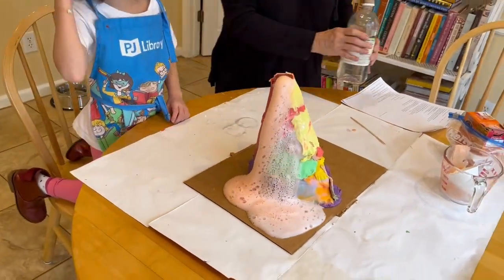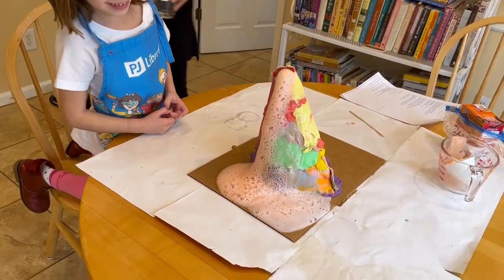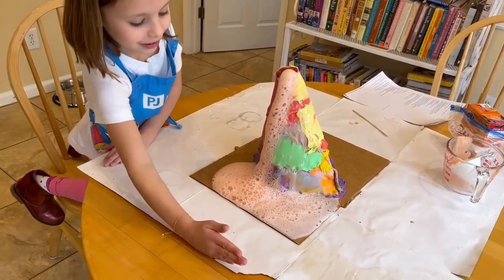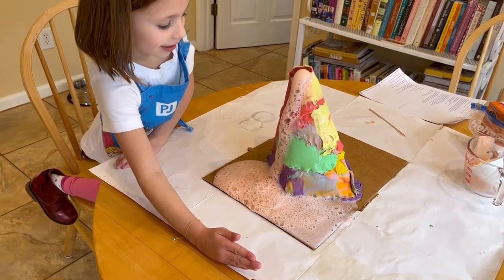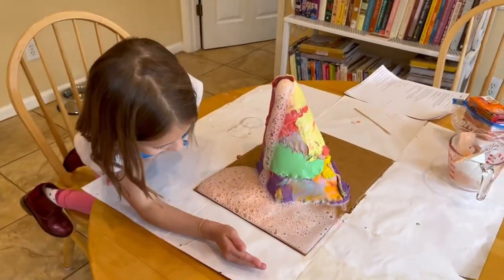Oh! There it goes! It's erupting like — like Kilauea!